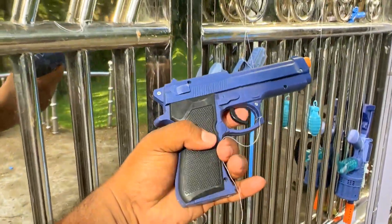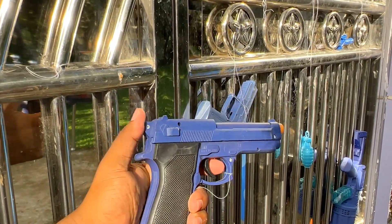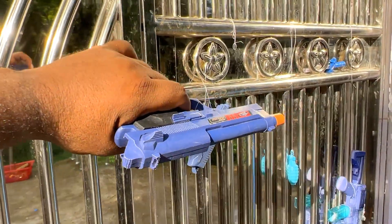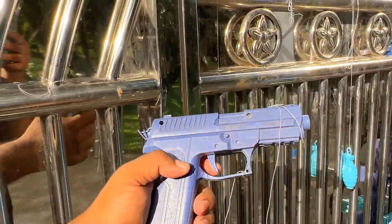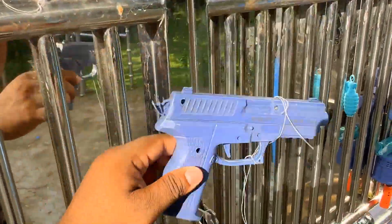Nice! Rx-t pistol. Same Rx-t gun. Blue color. Blue color Rx-t gun.